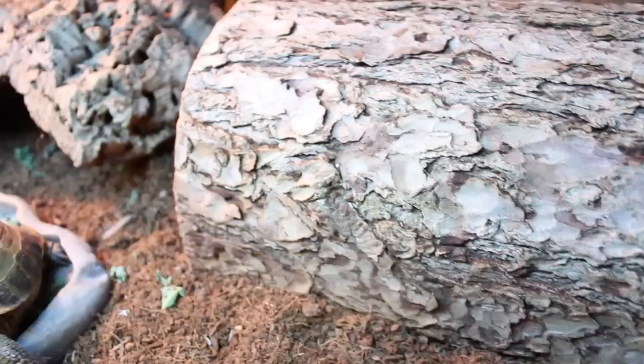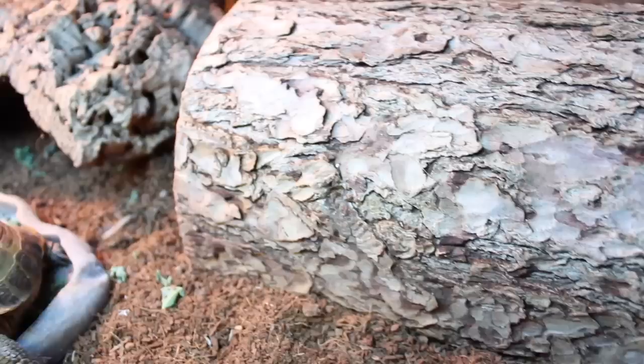Another important thing to remember is humidity, depending on what type of turtle or tortoise species you have. Whether you have a semi-aquatic species like a box turtle or a drier-living species like a tortoise, you'll need to adjust accordingly. Koa is a box turtle, so we keep his enclosure at around 60 to 80% humidity, whereas if you have a drier-living species, you'll want to keep humidity much lower so they don't develop any respiratory infections.